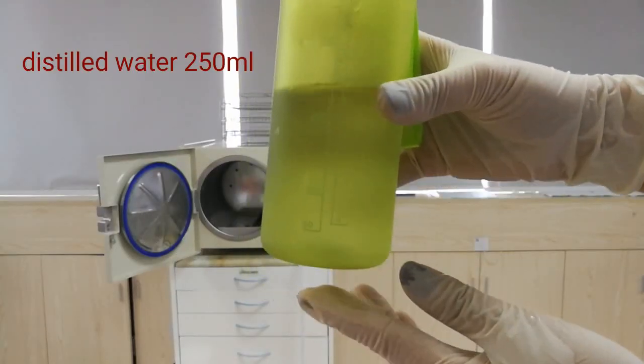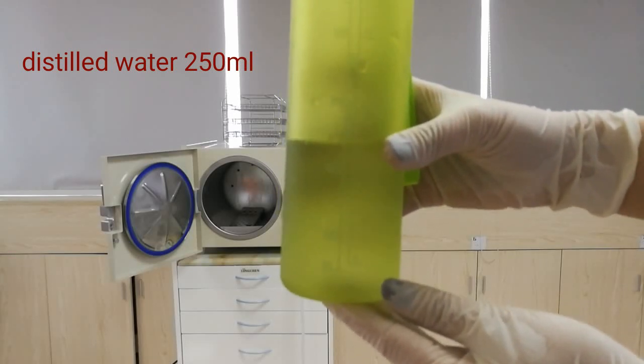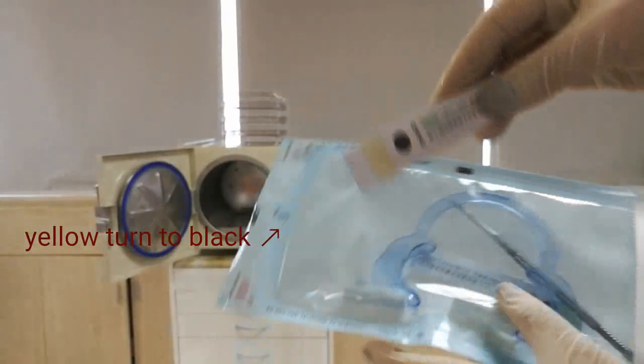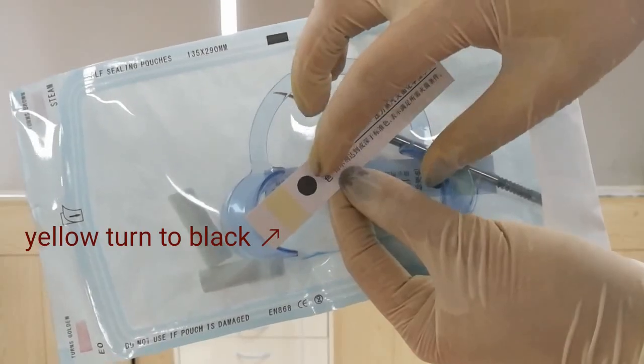Add the distilled water — about 250 ml — just add it directly. Put the objects into the chamber. When the sterilization cycle is finished, the color will become black.